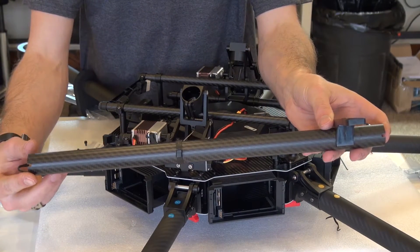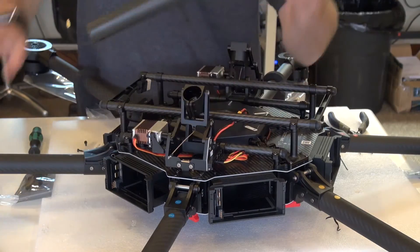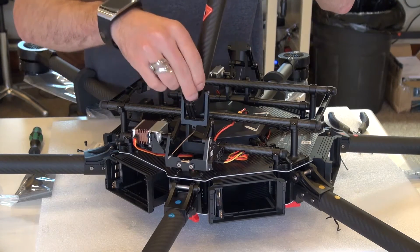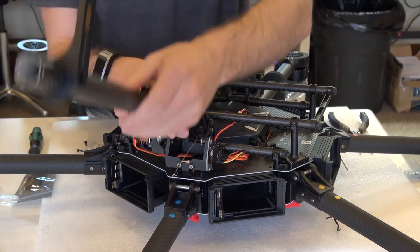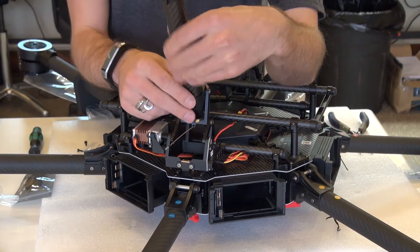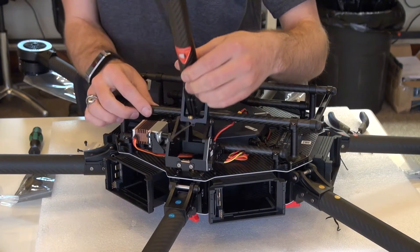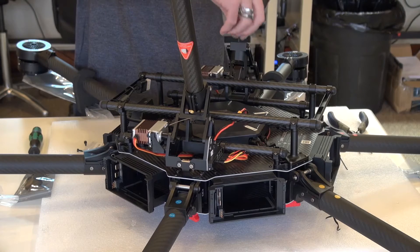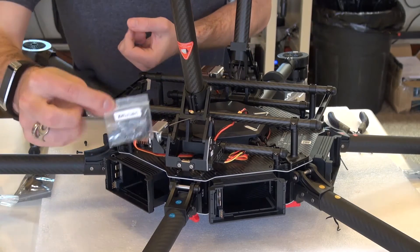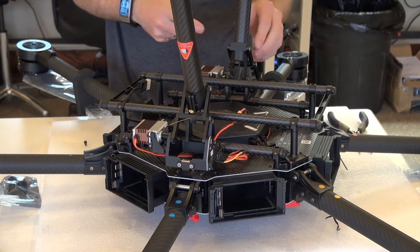We're going to install the landing gear legs. These are both the same — there is no right or left, but there is an angle that these have to be installed at. The antenna wires are going to go down into the landing gear module. We're going to have the antenna facing inward toward the center of the copter. These will click into place — they're notched, so they won't allow you to install them cockeyed. Slide the antenna down in there and click it into place. The bolts we're going to use are M3 by 8 cylinder bolts.